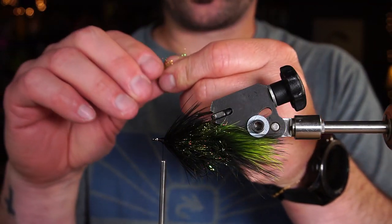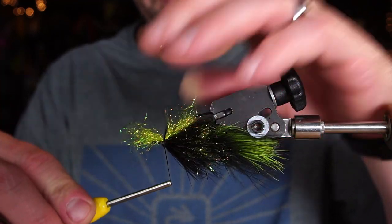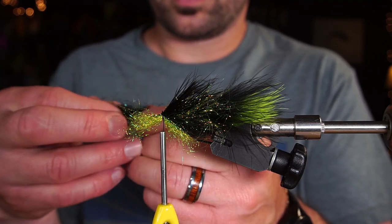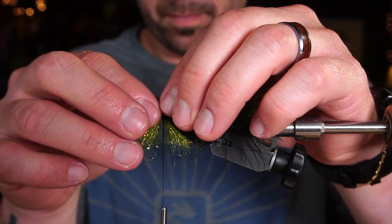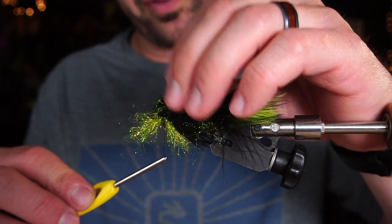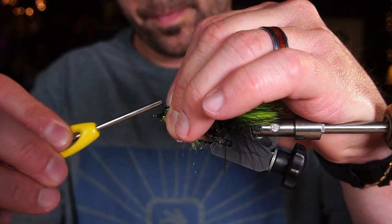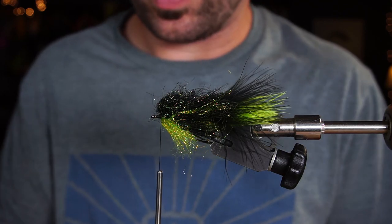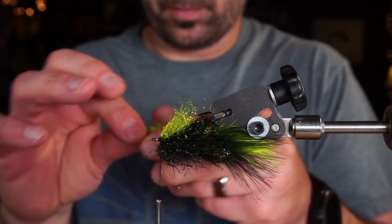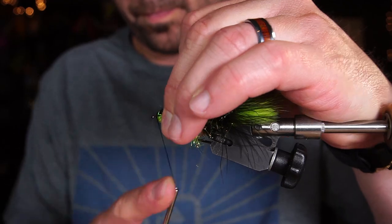I'm going to start on the bottom and I'm going to 50/50 this, which means I'm going to put it right dead in the middle, tie down, flip it over, and do the same thing on top with a different color. Now I'm going to fold the fibers back, tie down in front of them, and do the same thing, then whip finish.